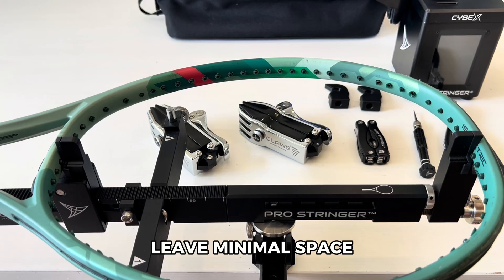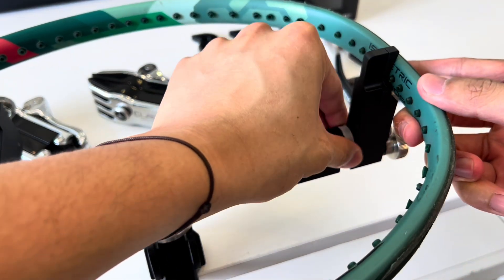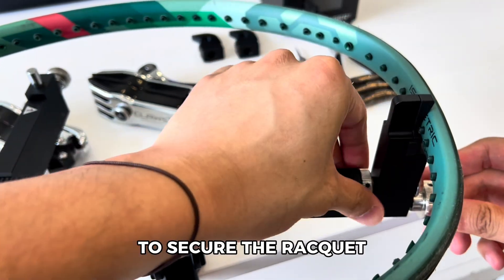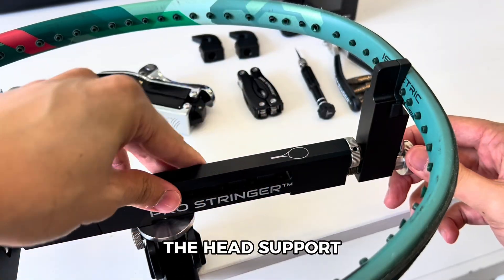Make sure to leave minimal space at the head section. Use the head distance adjustable feature to secure the racket, then do a final secure with the head support bolt.